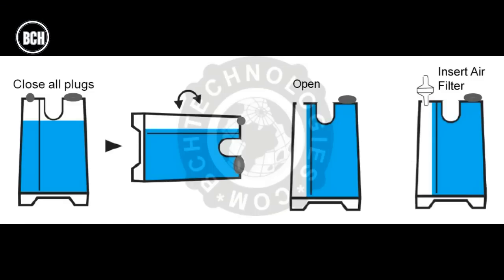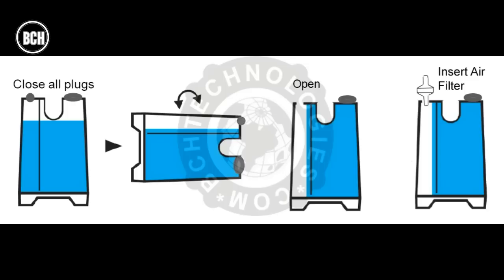Step four is priming the tank. We hold the tank with the larger chamber facing towards us, flipping them towards us, so you will see ink flow from the smaller chamber to the bigger chamber. A healthy tank should have a lower ink level in the small chamber and a higher level in the bigger chamber.